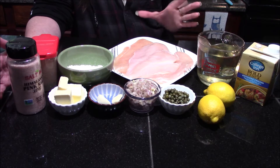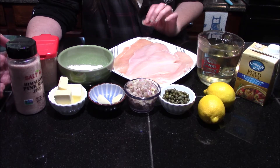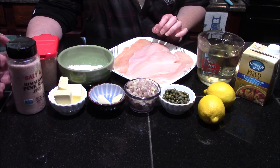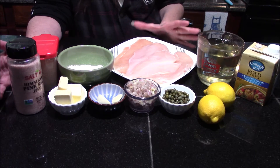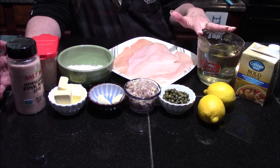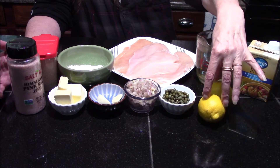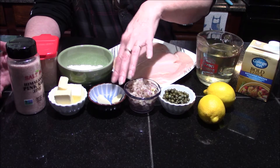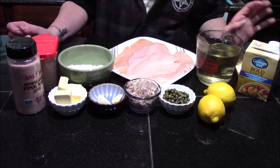The first thing I'm going to start with is our chicken. I've got two chicken breasts that I've sliced extremely thin. I like to do that instead of pounding them out — I find it just works better for me. I've got two cups of white wine, some chicken stock, some lemons, caper berries, shallots, garlic, butter, flour, salt and pepper, and that is all we're going to need for this dish.